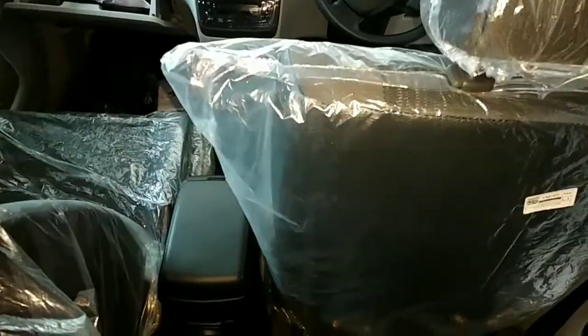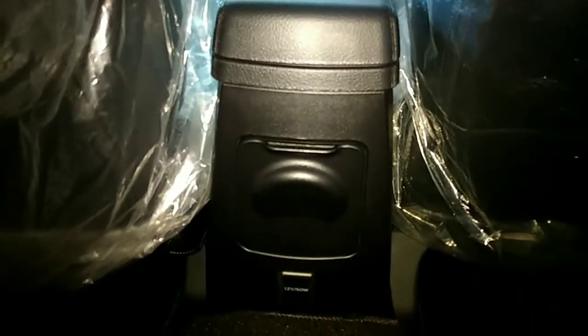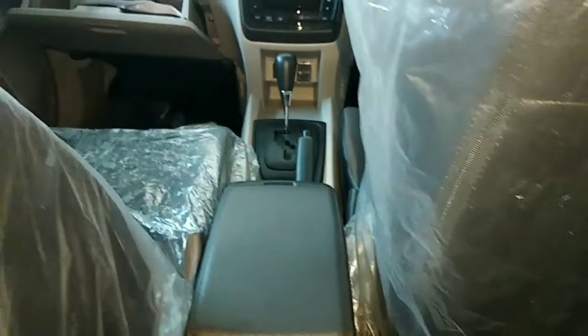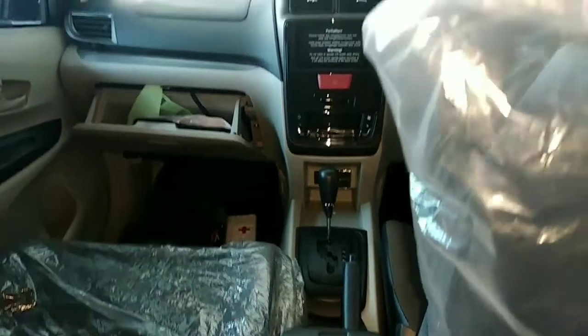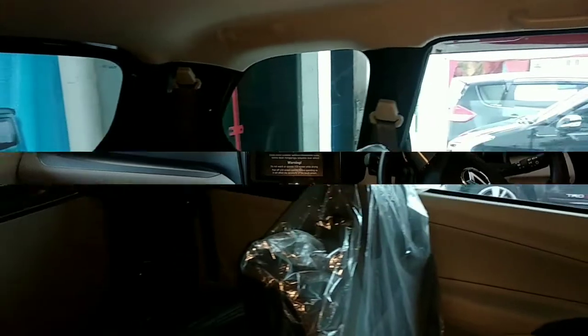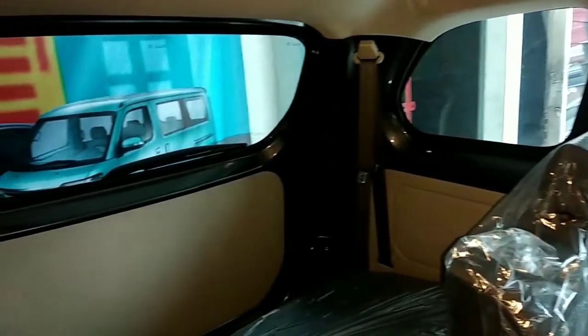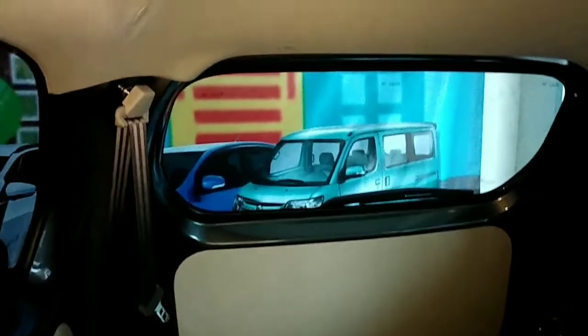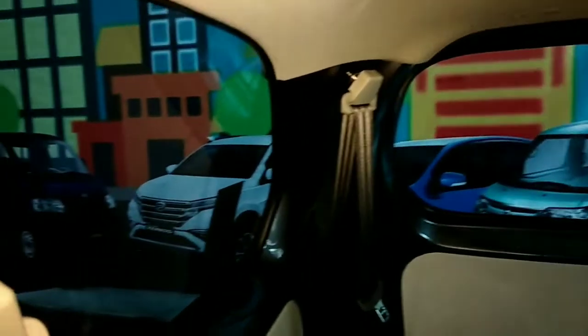Tampilan dari konsol box di belakang tetap sama, ada laci penyimpan botol minuman. Kemudian ada power outlet-nya juga. Secara keseluruhan tetap tidak ada perbedaan matik maupun manual, tetap sama untuk desainnya. Ini tampilan dari ruang bagasi atau bagian jok belakangnya.